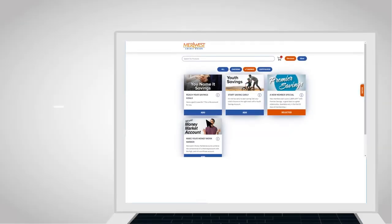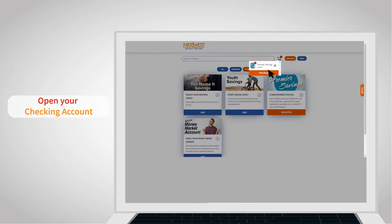Check out the recommended companion accounts others have opened at the same time. After that, go to the shopping cart and your checking account is there ready to open.